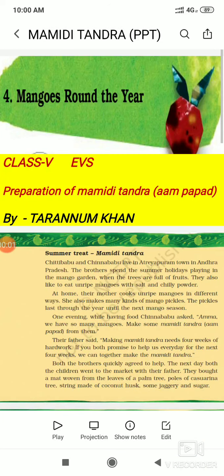Hello dear children! Today in EBS we will do the second part of the chapter, 'Mangoes Round the Year.' Today we will learn how mamidi tandra or aam papad is prepared. Summer season is in full swing — there are mangoes everywhere. How can we make good use of these mangoes so that we can enjoy them all through the year?